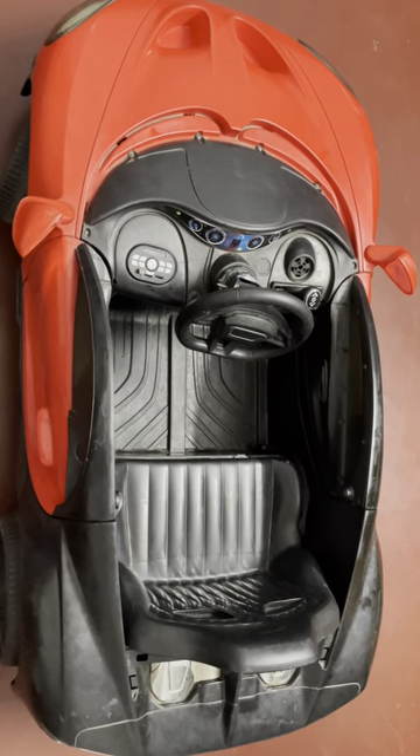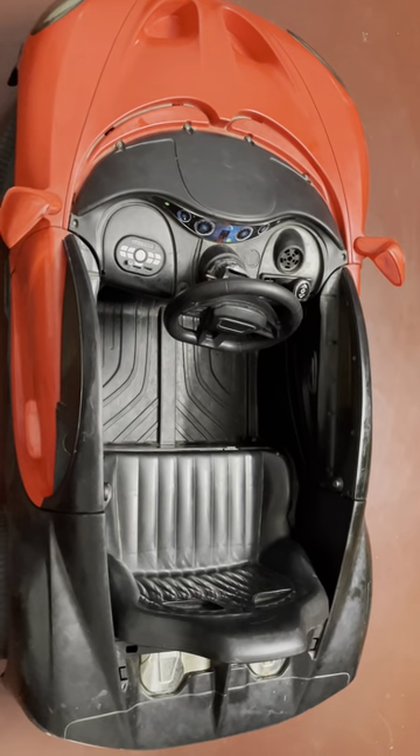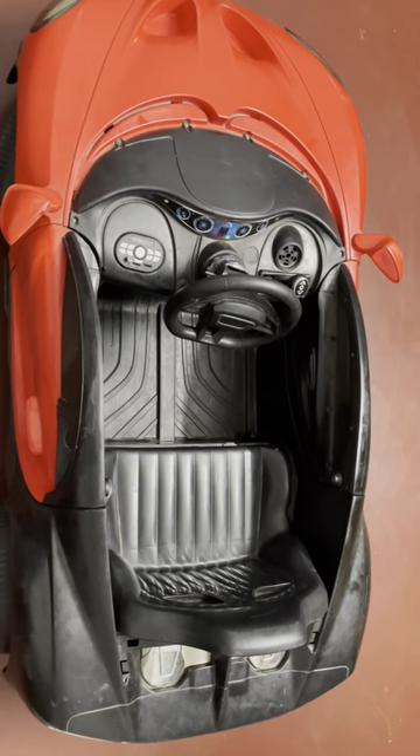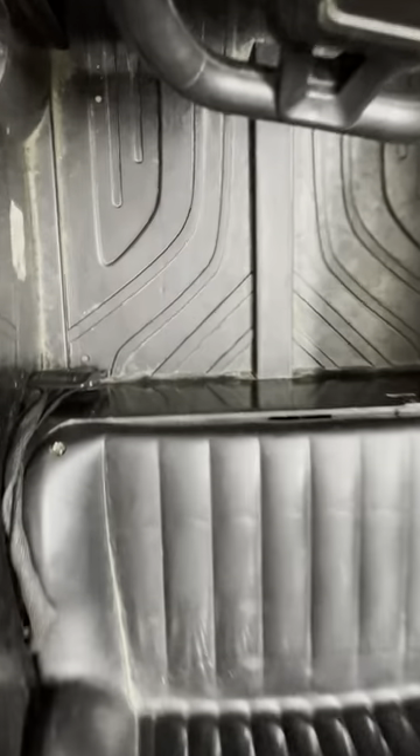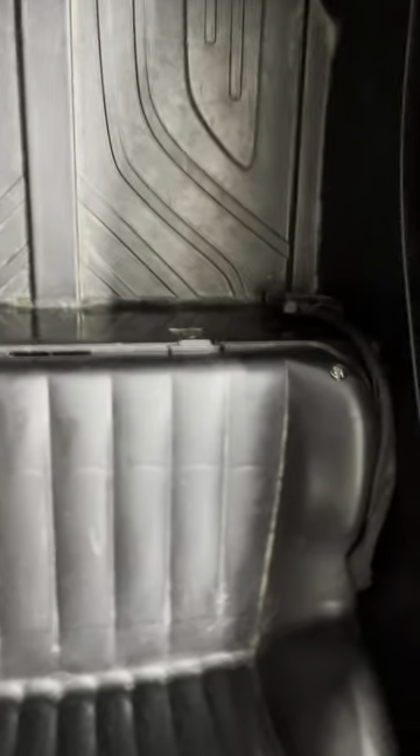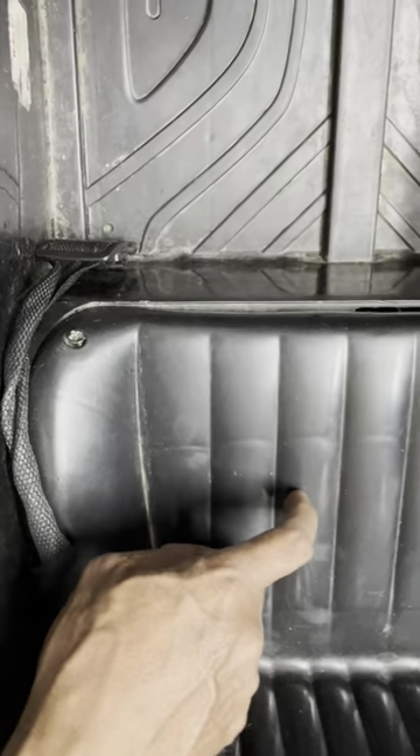Hello everyone, today we are going to see how to replace the battery of this ride-on car. In order to check this, we have to remove two screws, because the battery is placed underneath this.